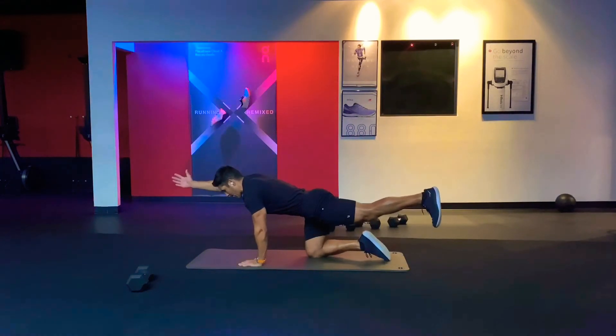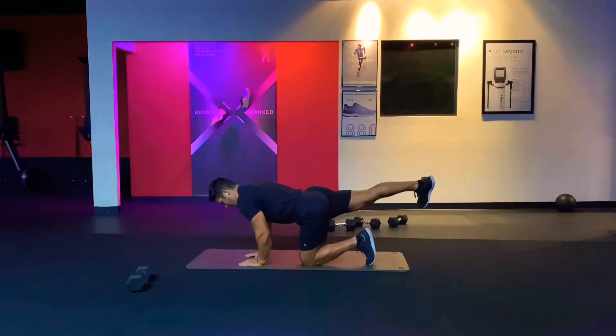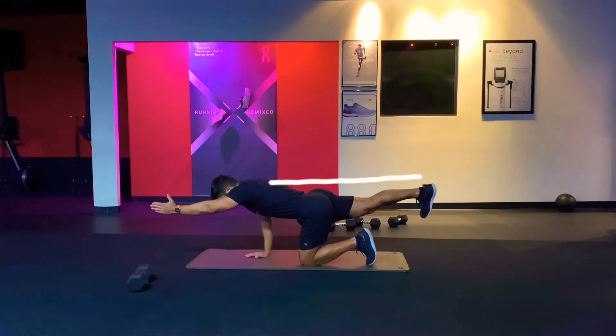Then extend the opposite side, thumb up, as high as you can. Exhale on the way up, dorsal flexion, squeeze your glutes, thumb up — squeeze.